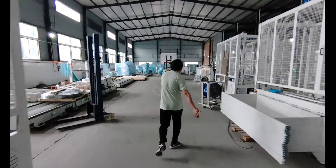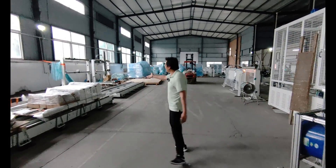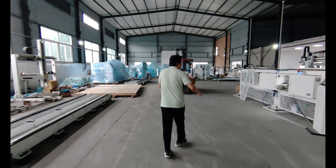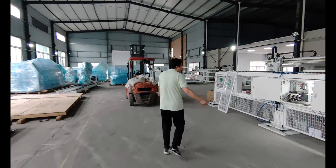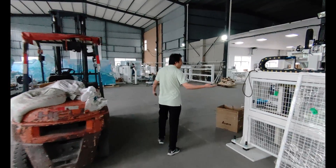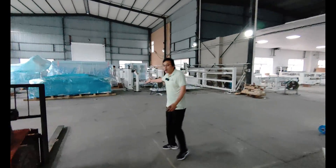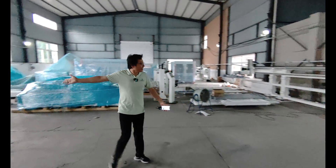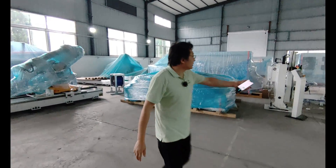This side is the glass loading machine, and here is also the glass loading machine. An engineer is installing some software and doing debug here. Packing for shipping — you can see a big robot here and also the glass loading.